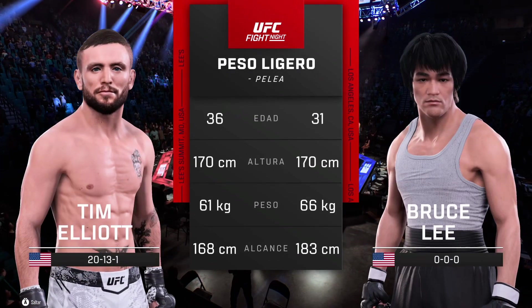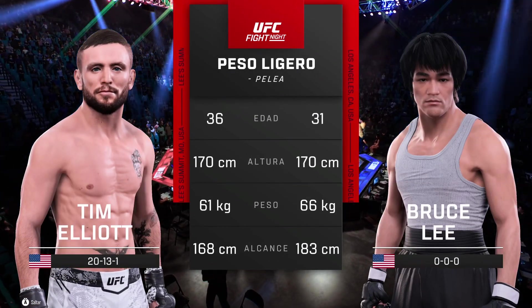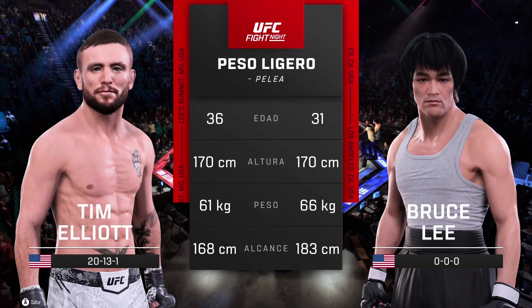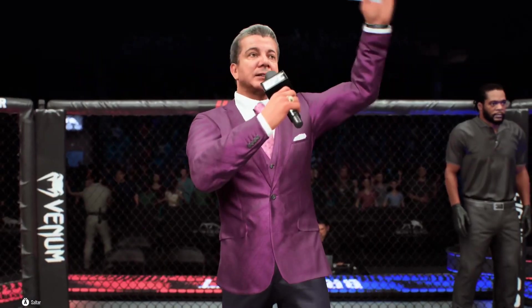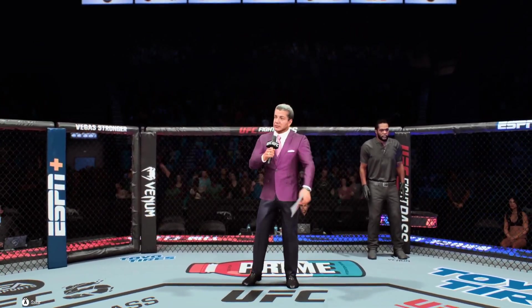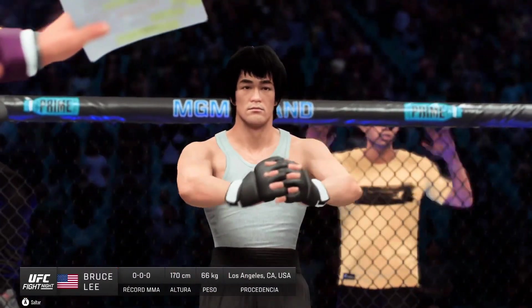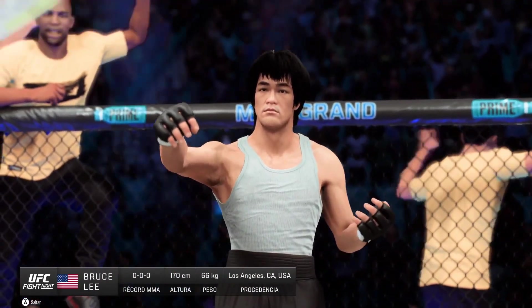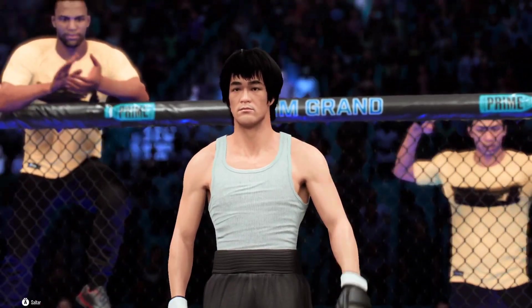And now our tale of the tape for this lightweight fight. Here once more is Bruce Buffer. Ladies and gentlemen, this fight is three rounds in the UFC lightweight division. Introducing first, fighting out of the blue corner, Bruce the Dragon League!